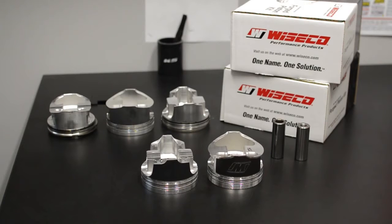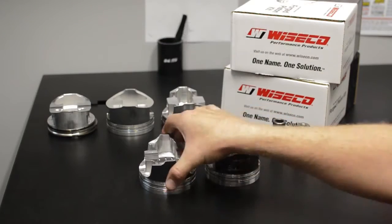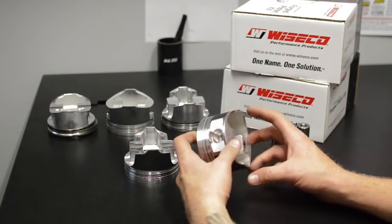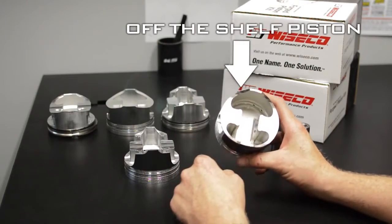Hey, this is Reed with Kaizen Speed, and I'm going to show you the difference between an off-the-shelf 89mm H22 piston and Kaizen Speed's HD 89mm H22 piston. When you call and order a forged piston, what's on the shelf generally is a full skirt design like you see here.